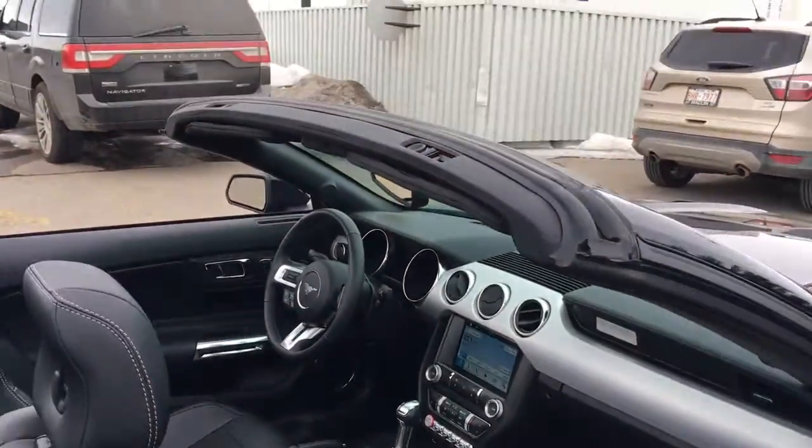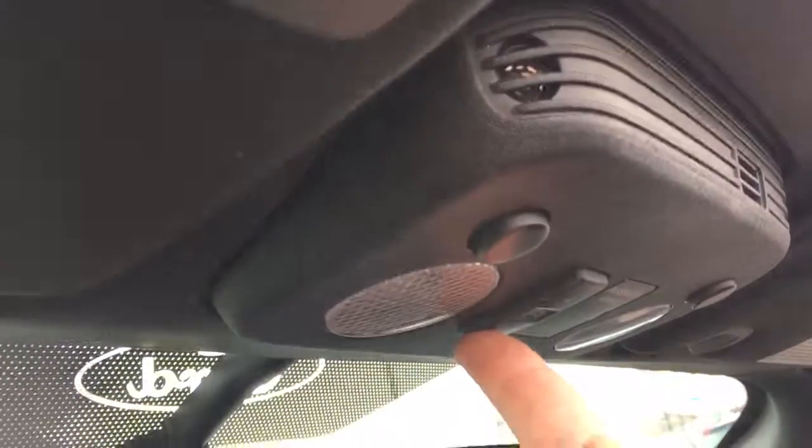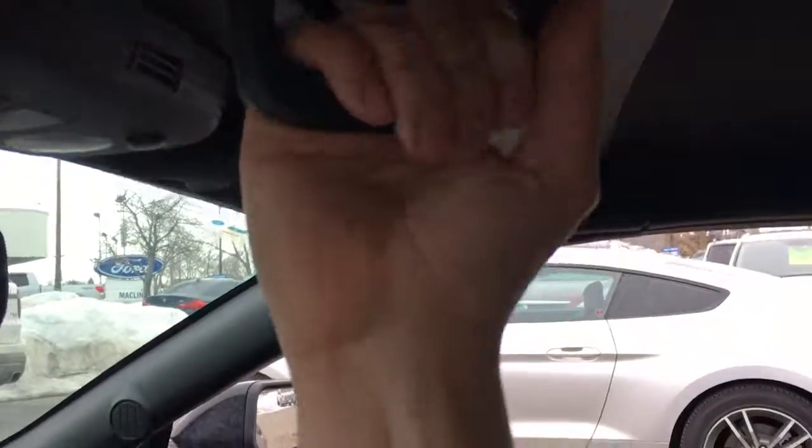Let's show you how to do the convertible drop top. In order to do the convertible drop top, you just go to this button right here. You push and hold that, and it will start rising. You push and crank — hold up. Simple as that.